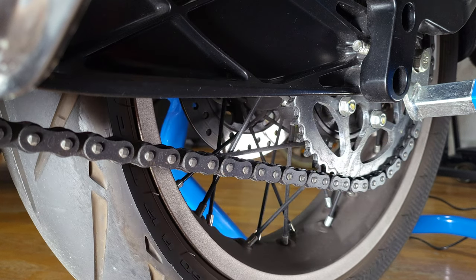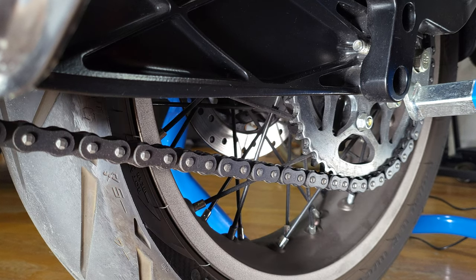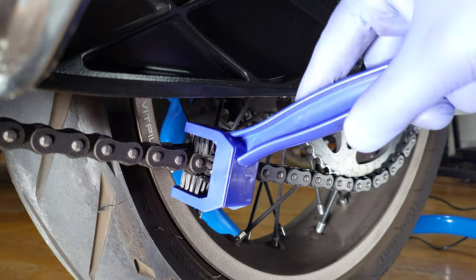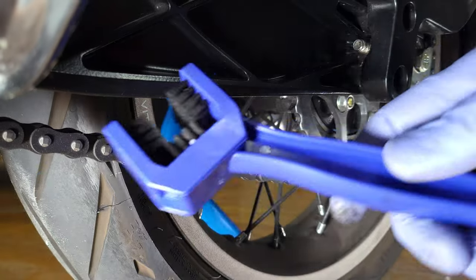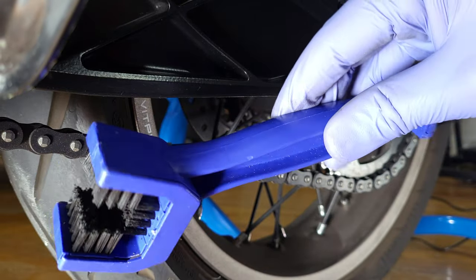As you can see, my chain is pretty clean. I usually just clean it with some soap and water. I do have this brush and I basically go through the chain with this brush. I got this from Amazon — I think it was about $10-$12. It's a pretty cool brush.